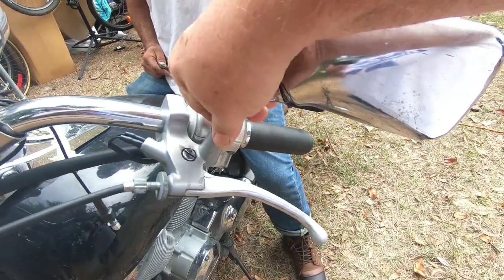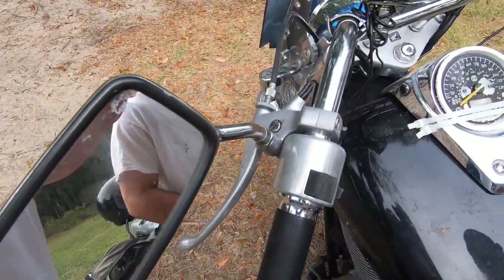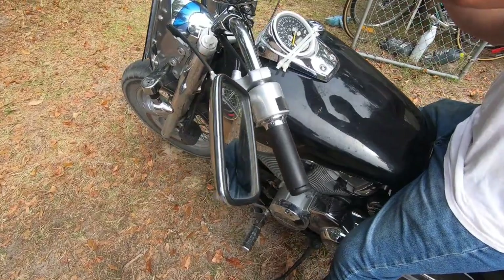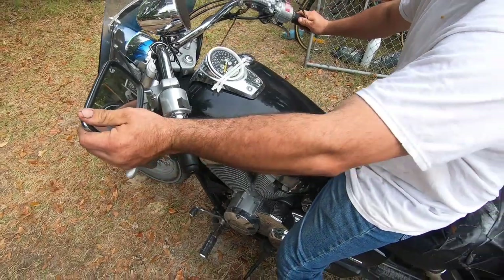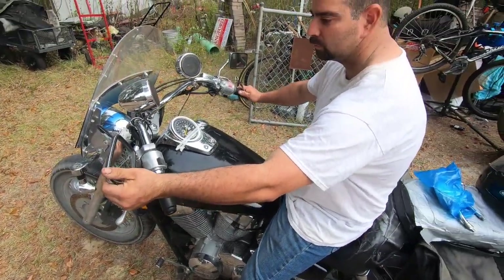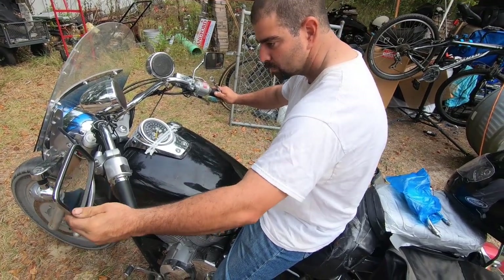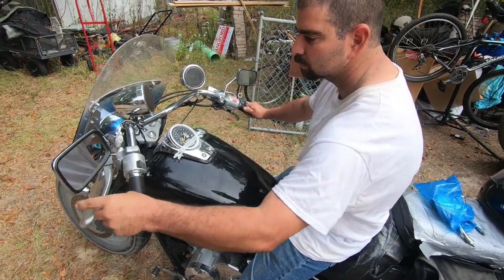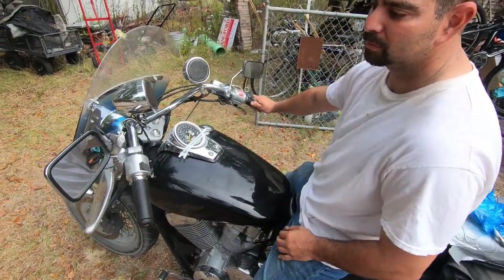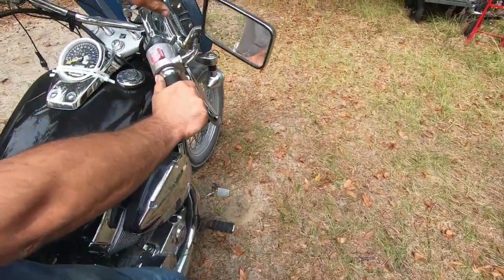Just tighten that sucker right up, tighten them snug. See if you got it right - aim it while we're adjusting it, make sure you got your aim good. Yeah, we're good. We can move to the next one now.